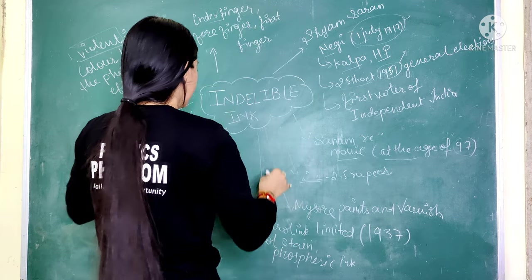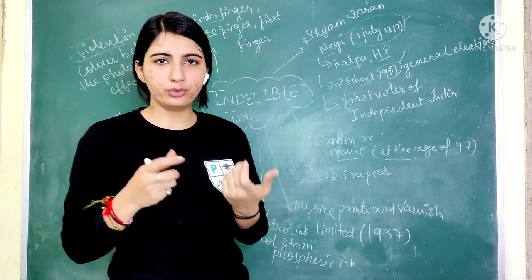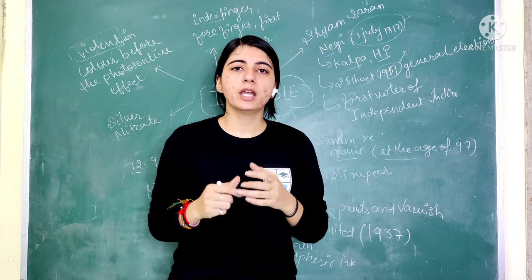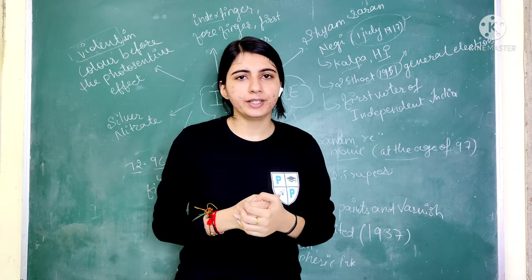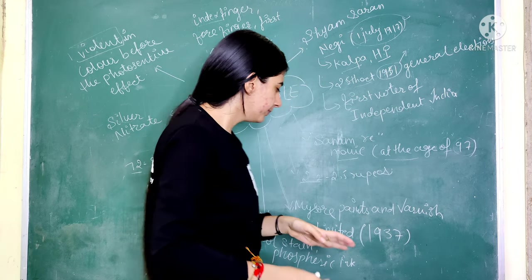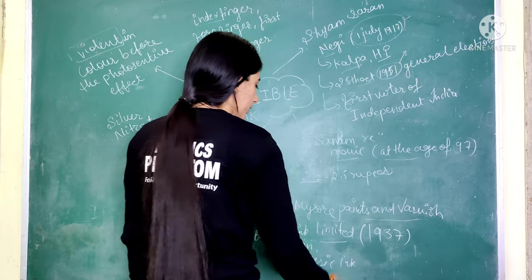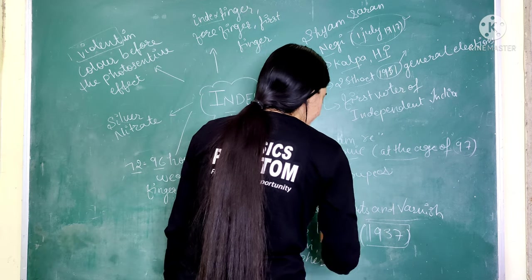One of the most important points is where this ink is produced. Indelible ink is manufactured by Mysore Paints and Varnish Limited. A royal family started this company, but later it was handed over to the government. This company was established in 1937 and it is the only company in India that produces this ink.